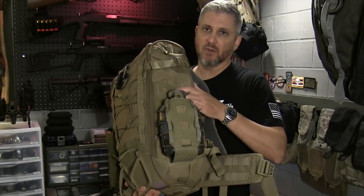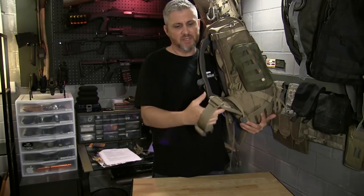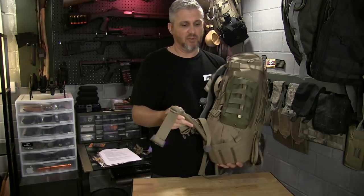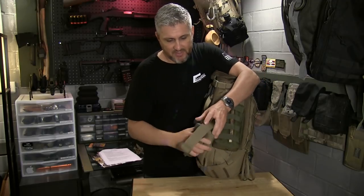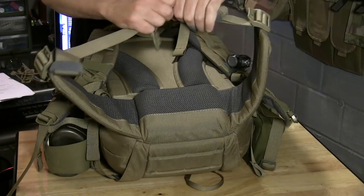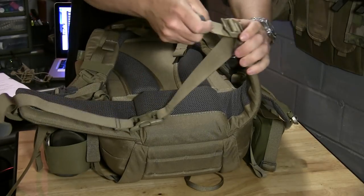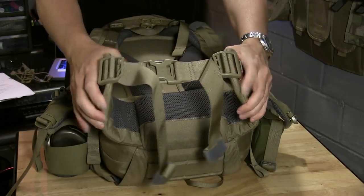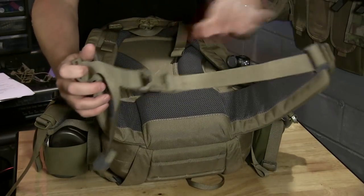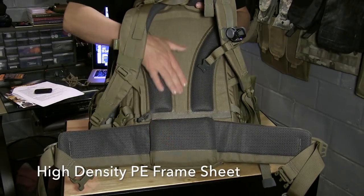Also on the belt, you'll see the quick release tabs. These are fantastic — this is something I love on my backpacks, and I wish all of them had it. Once you buckle your waist belt, all you have to do is just pull those in and it tightens up. When you're ready to release, just pull on the tabs and you'll release. And you can see in the back here the high-density foam and the frame sheet.